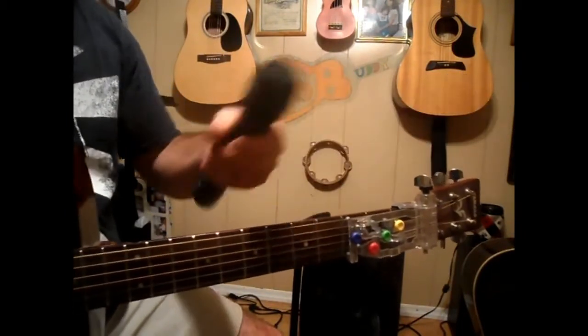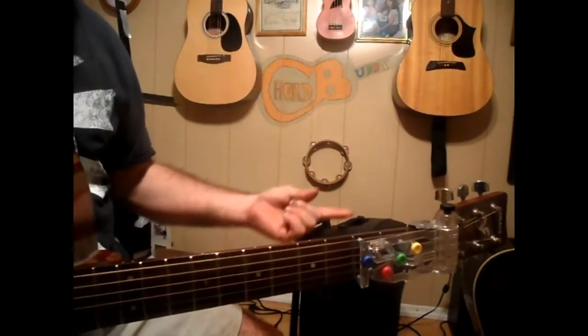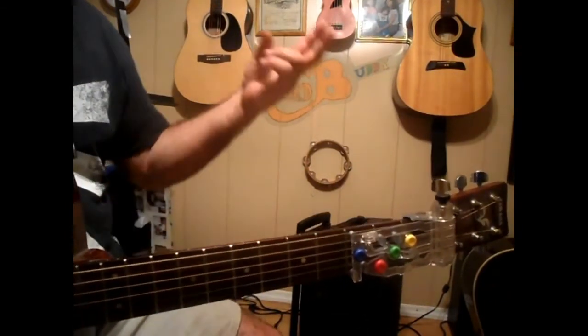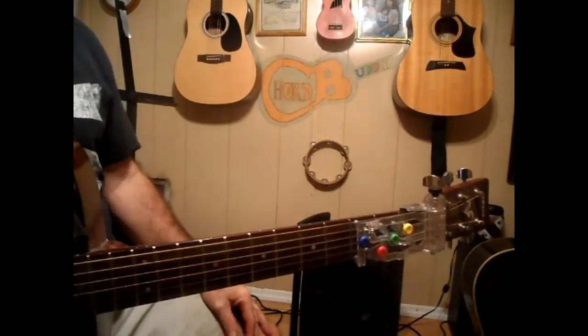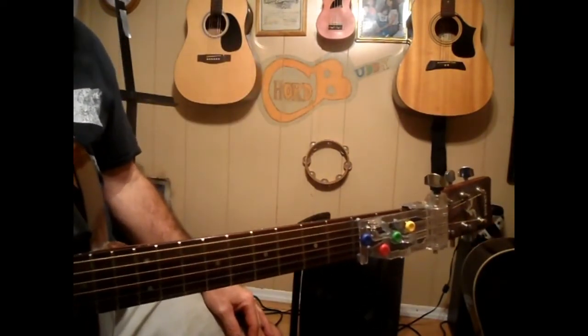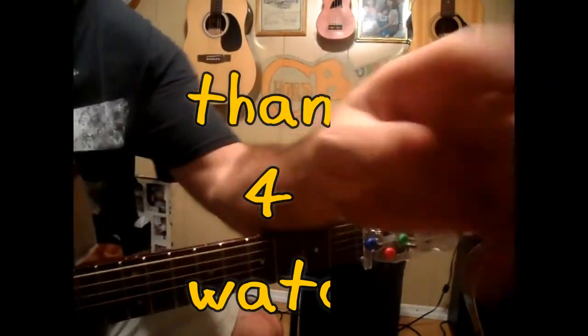You can do USB, RCA jacks, hook it to your computer, and it has Bluetooth. It's one of the best things I've come across by Gemini. Y'all take it easy and have a blessed day. Peace.